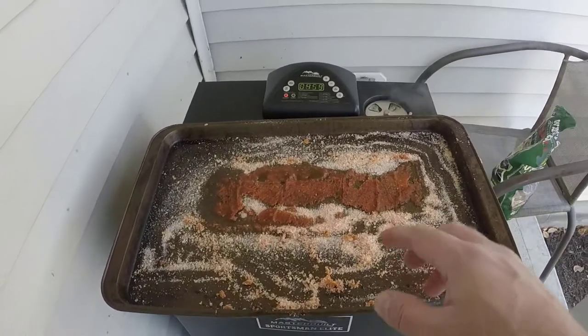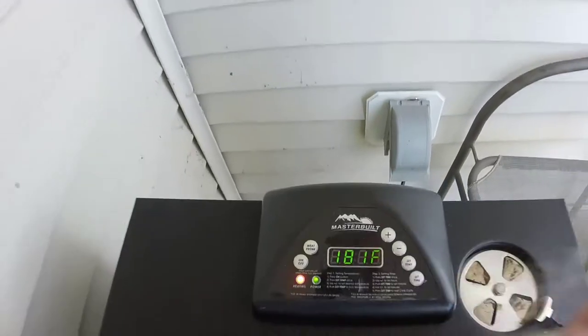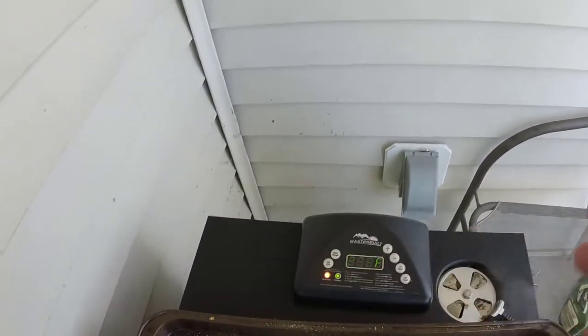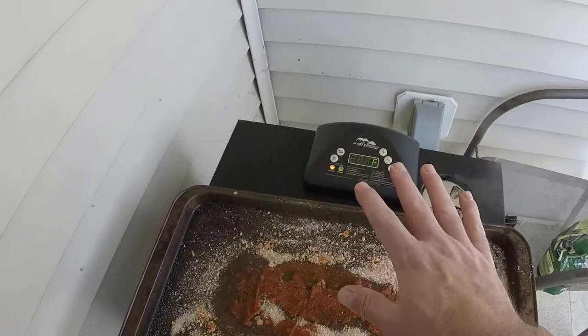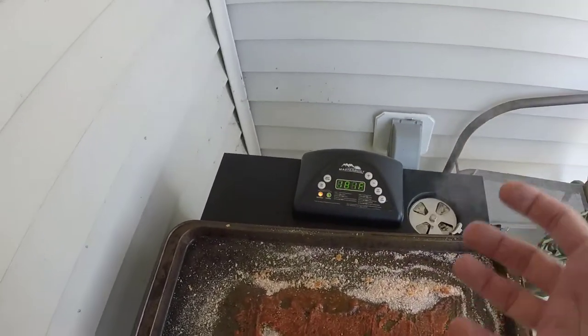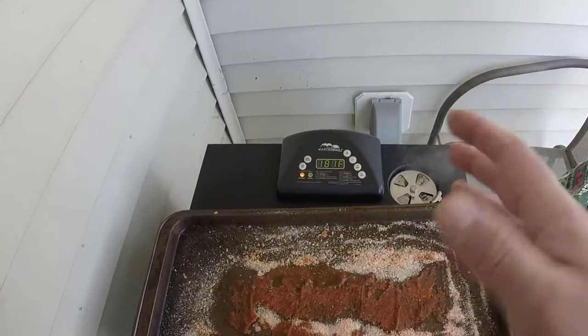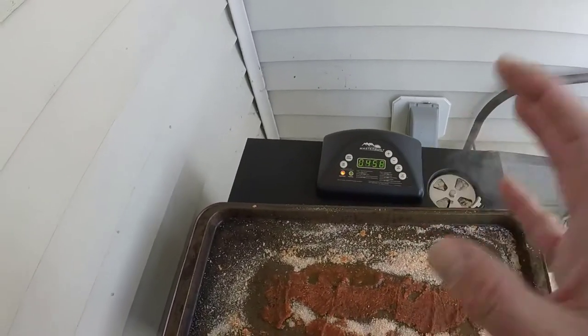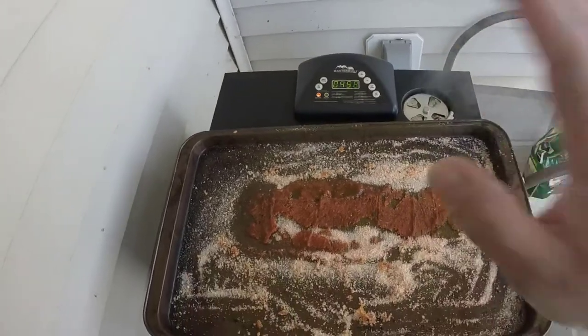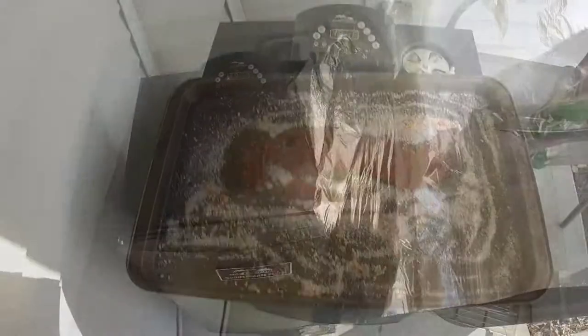We're smoking at 225 degrees — it's at 180 right now because we had the door open. It's going to smoke at 225 for three to three and a half hours until the pork loin comes up to about 145 degrees in the middle, maybe a few degrees above, but not much because it will dry out. We're going to let that go until it's 145.